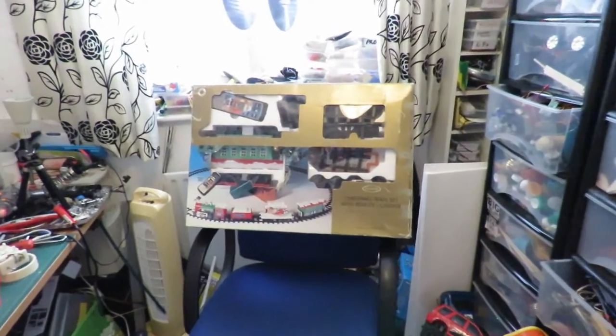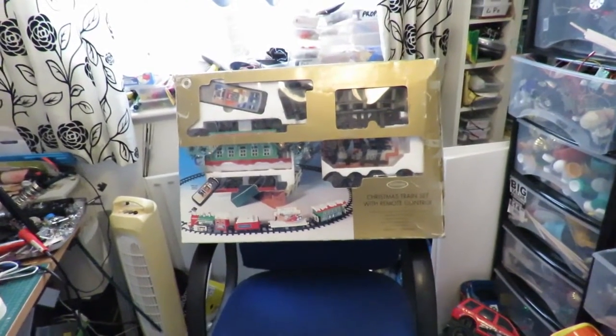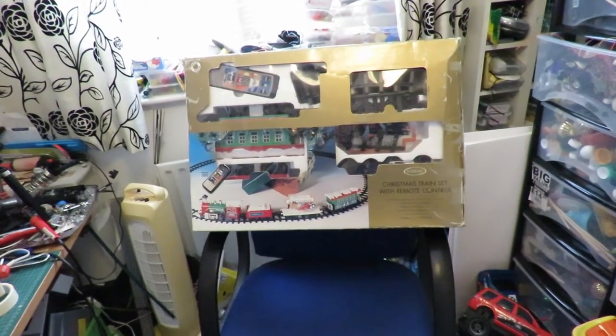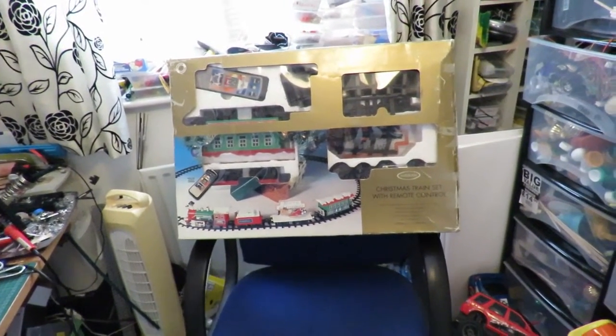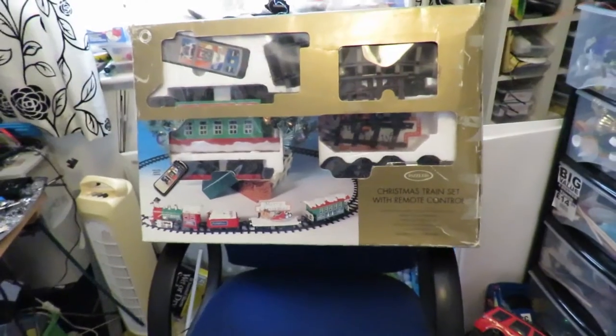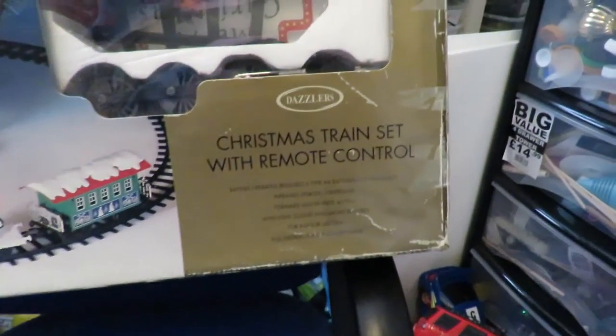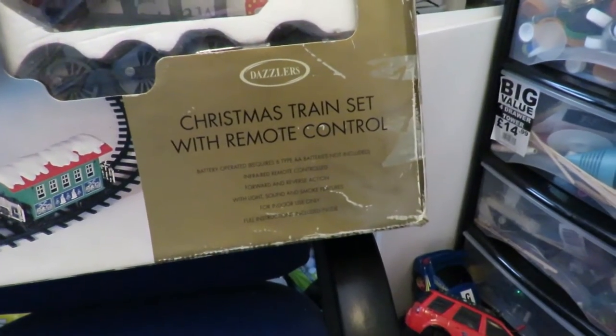I get regular requests to do trains. Now I'm not a train enthusiast, but back around Christmas time I picked up this kit — a Christmas train set with remote control.